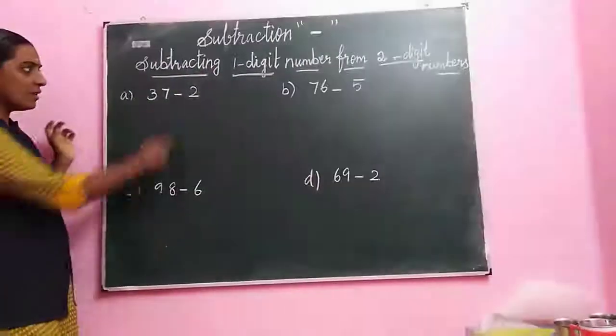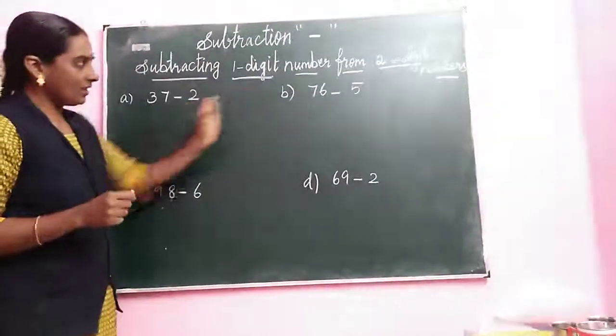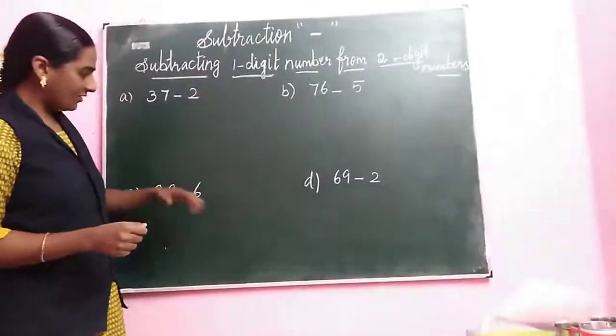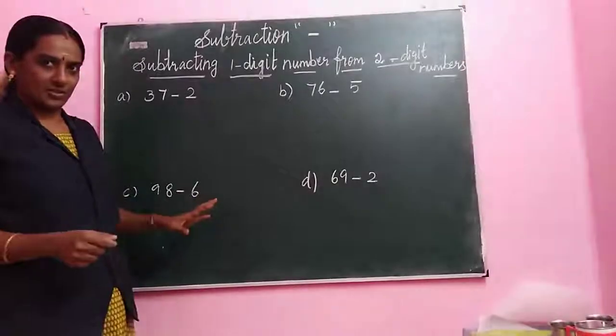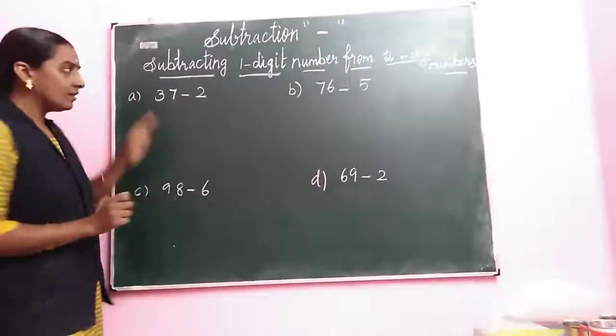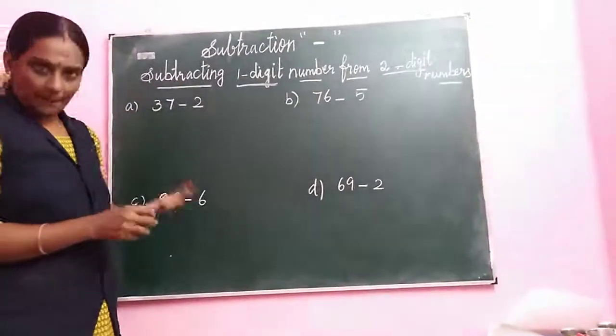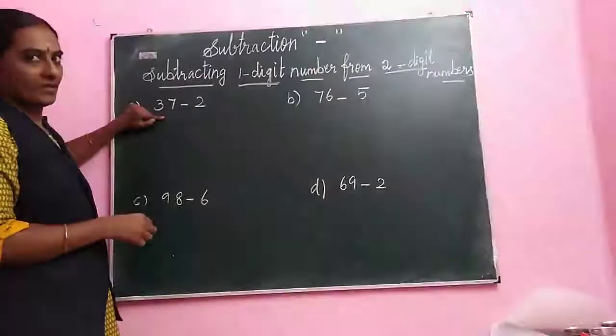Look at the columns. We have a two digit number and a one digit number. See all the columns. Every sum has a two digit number followed by a one digit number. Firstly we are taking the bigger number. This is your left side number. This is your right side number. We are taking the first number as the left side number.